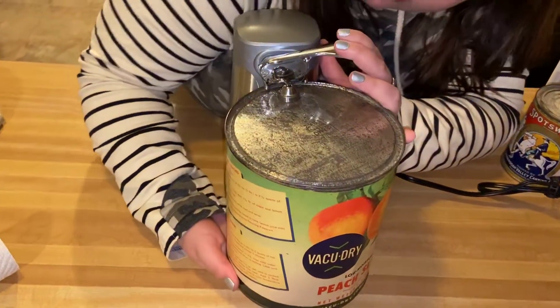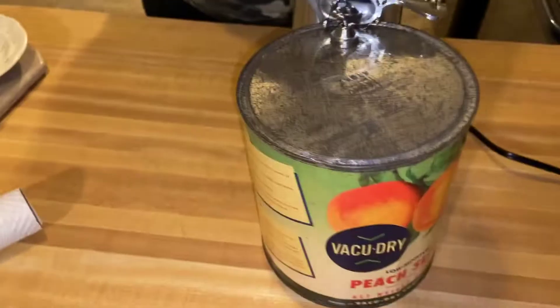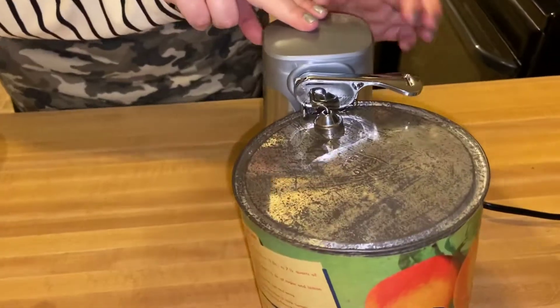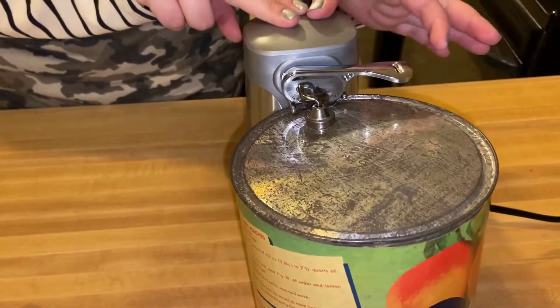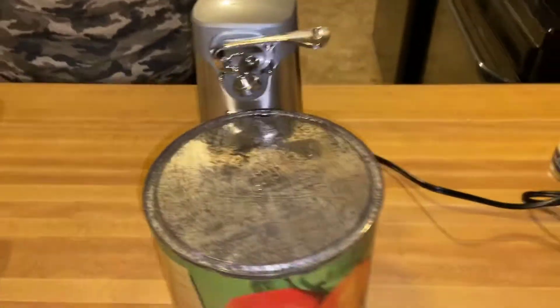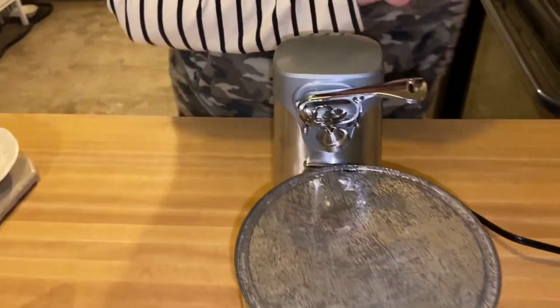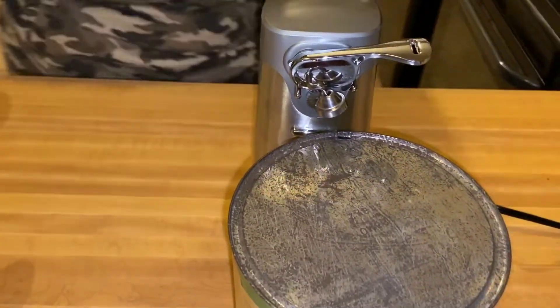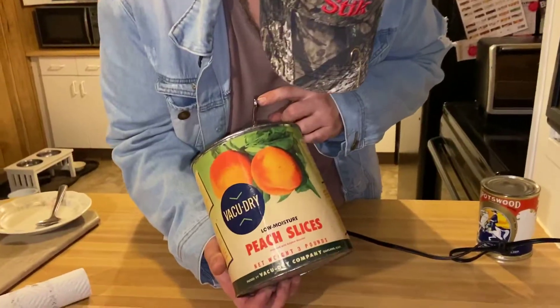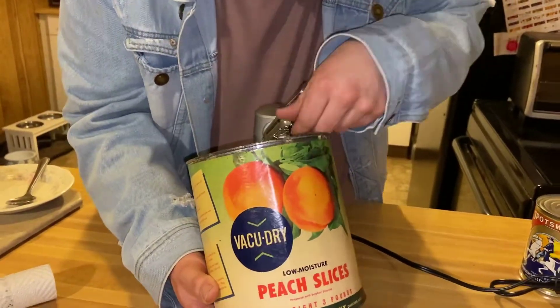Is it going to do it? It released some kind of gas. I don't know what's happening here. Should I pull it? It's not turning. Pull it up. I figured we were going to have a hard time with this one. Let's see if we can try it again. John's going to try to open it up here. This is a big can - I don't know, it's so big.